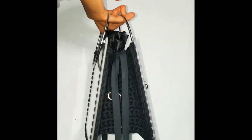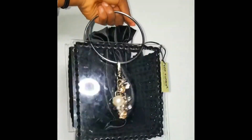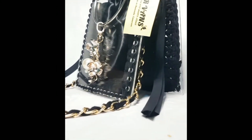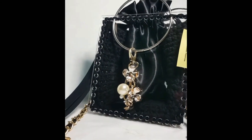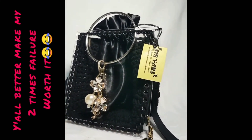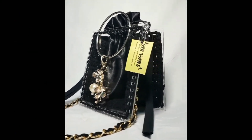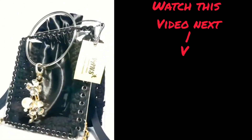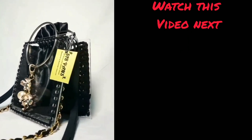I am going to drop a full proper tutorial of this bag on my channel. But y'all better get this video a thousand likes, get it views, and share it. Until I see those numbers, you're not getting a tutorial. Subscribe, and make sure you click on the next video — I'll see you guys in my next video, peace out.